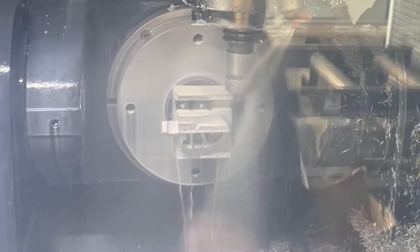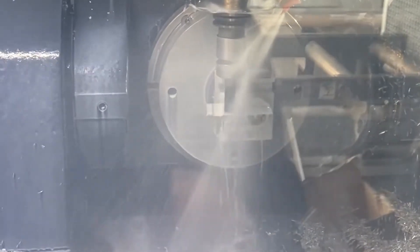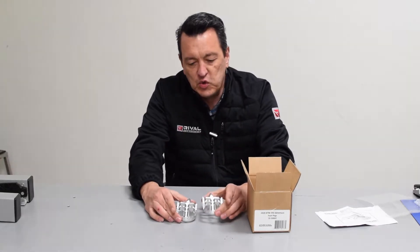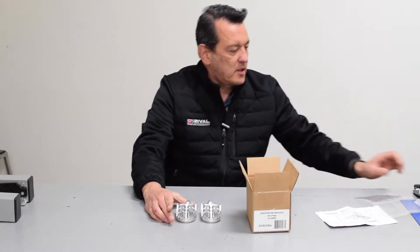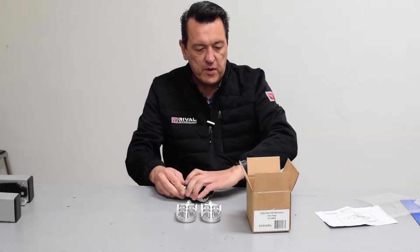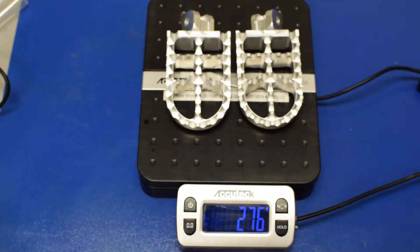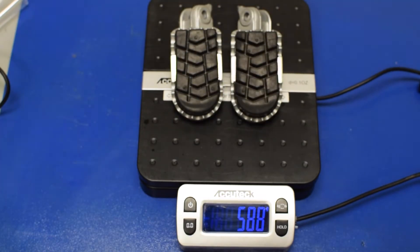The pegs are manufactured from 6061 T6 billet aluminum. They are three and a half by two point four inches, compared to the stock pegs which are three and a quarter by one point nine inches. The Rival Components pegs weigh 276 grams and the factory pegs are 588 grams.